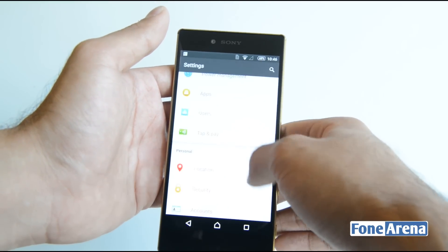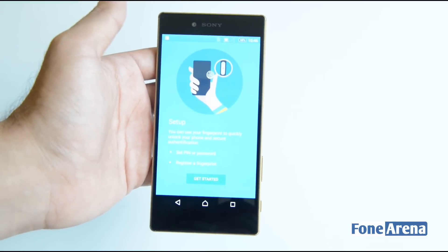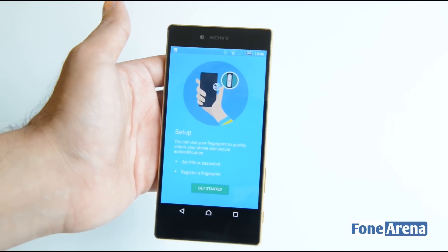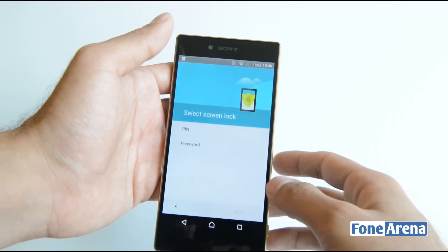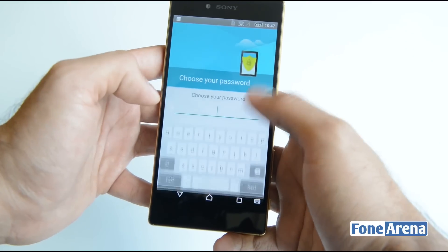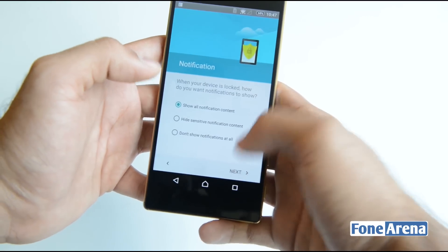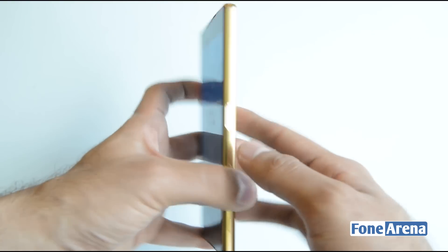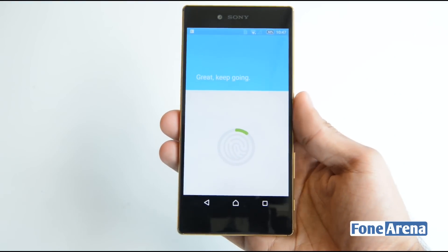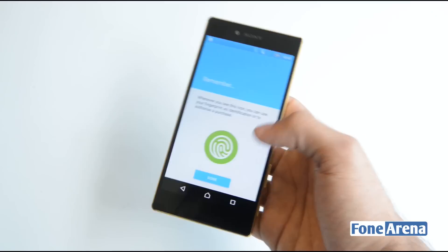Let's show you the fingerprint sensor. Heading into Security, you have the Fingerprint Manager. Click 'Get Started' and you have to set a PIN or password to proceed. Then you place your finger on the power button and it starts detecting your fingerprint — and that's done, fingerprint registered.